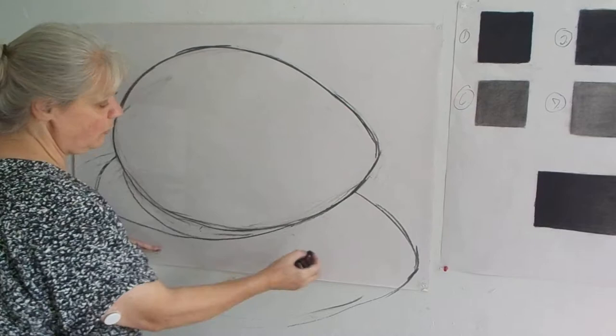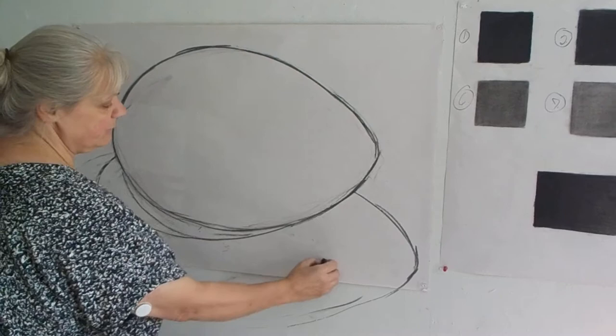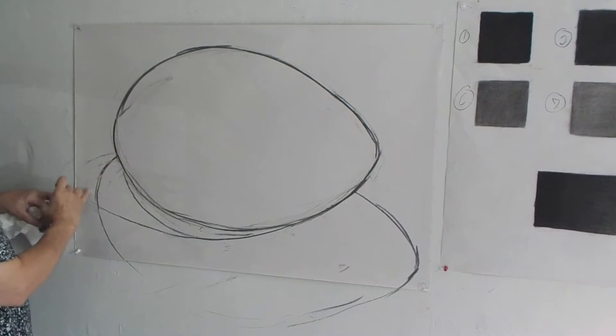Basically up here towards the egg it's a 3. Down here, out here, it's a 4. Over here it's so light that it's more like an 8 or a 9. So we'll just vary.